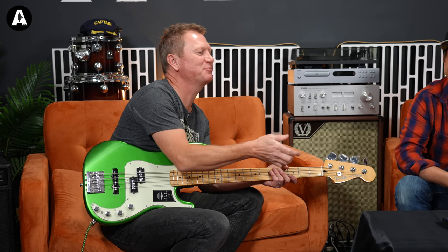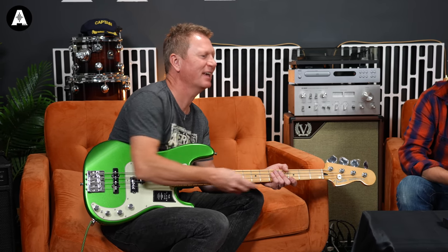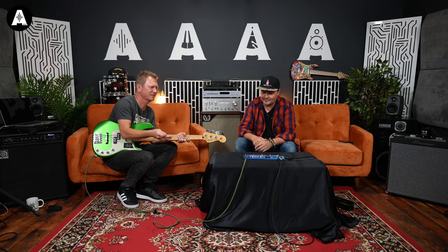If you want something to put in your gig bag that's tiny, you can't have it both ways, can you? You can't odds it. There are some great tones in there.